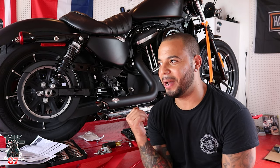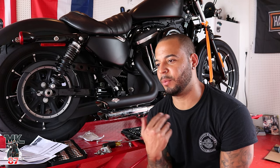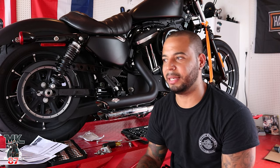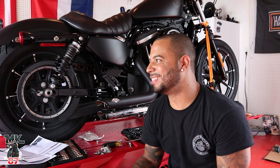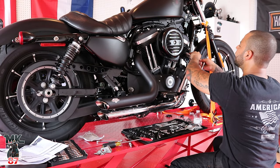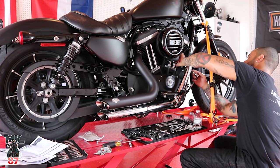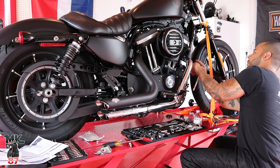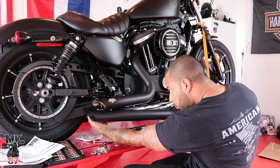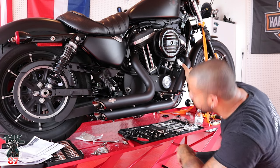Another issue — the O2 sensor from the front stock pipe won't come off. We tried spraying WD-40, it wouldn't come off, then we stripped it, and then it just broke off. So we've got one O2 sensor on and we gotta wait till tomorrow to buy another one. I didn't put the heat shield on the front pipe yet just to have a little more space to work with there — the front exhaust is a little tricky with the amount of space you have.